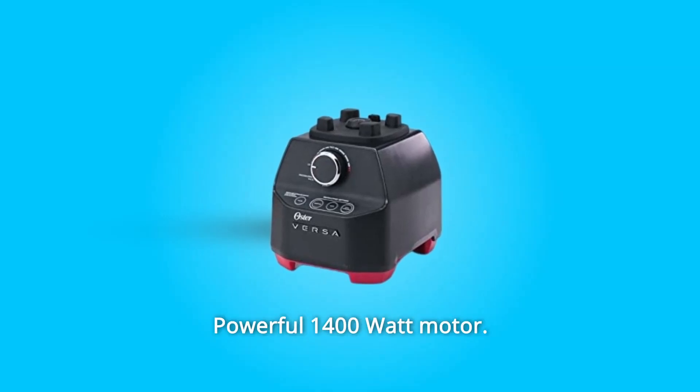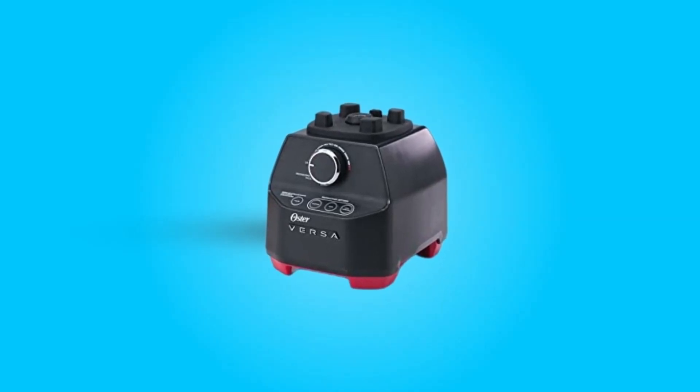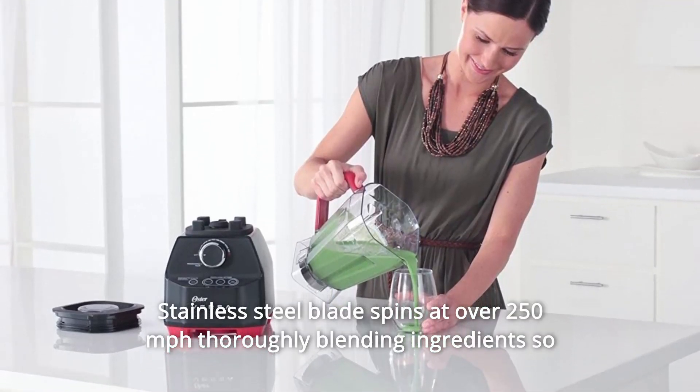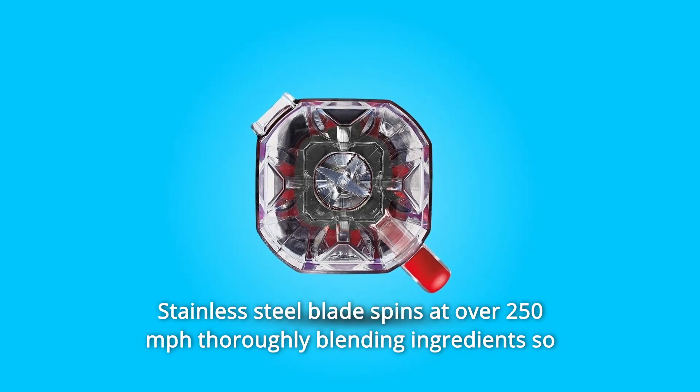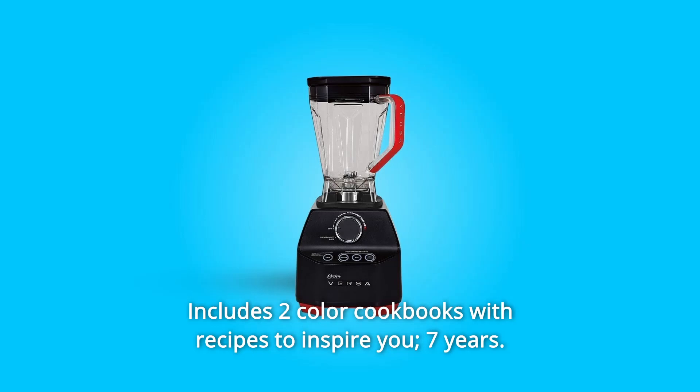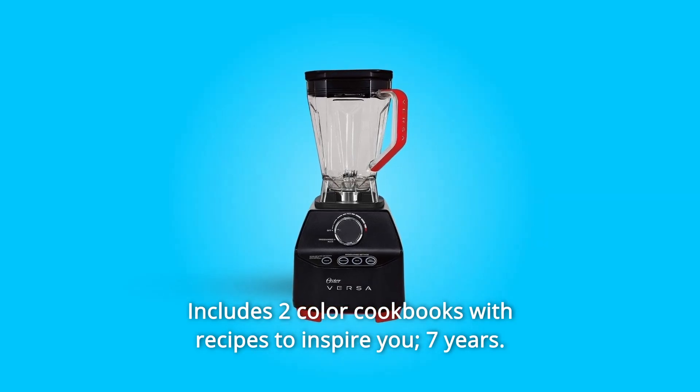Number 7: Powerful 1400-watt Motor. Number 8: 64-ounce BPA-Free Triton Jar. Number 9: Stainless Steel Blade that thoroughly blends ingredients so recipes turn out perfect every time.